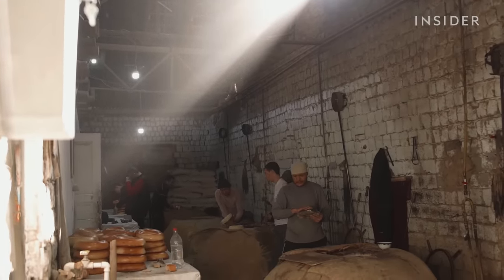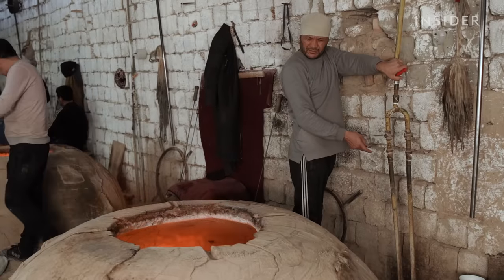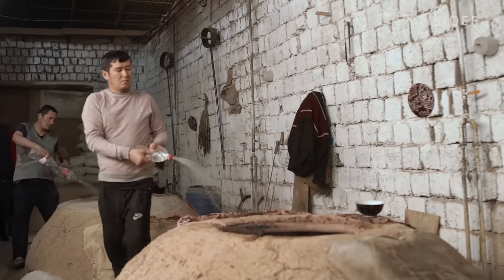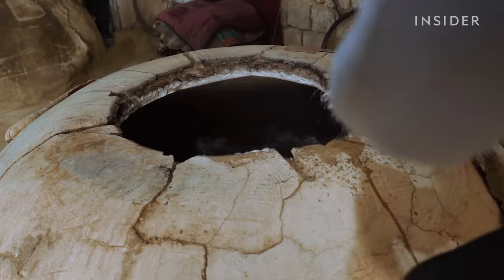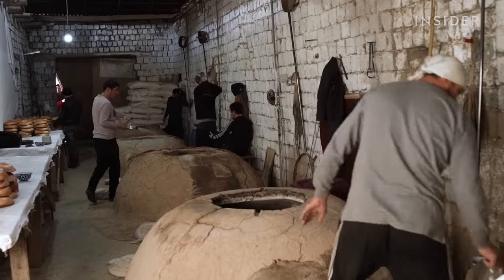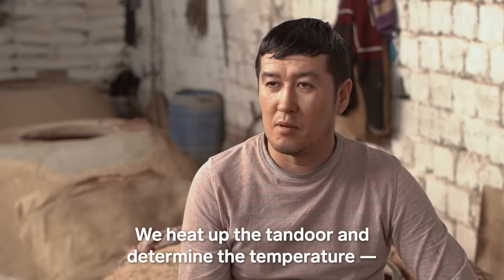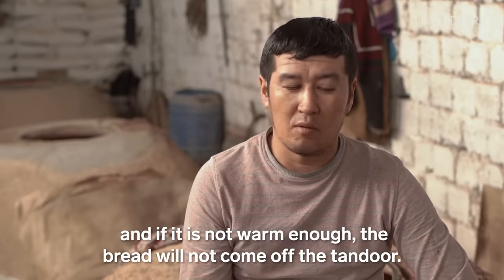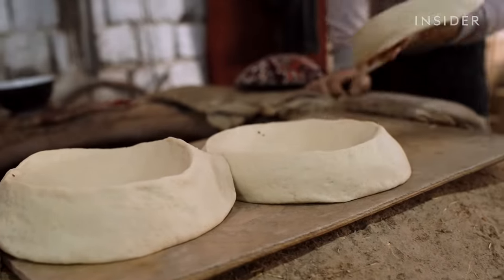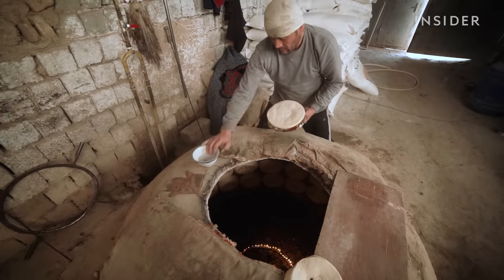While the bread waits, giant tandoor ovens are heated. Once hot, they're sprayed with water and brought down to a more ideal temperature. Keeping the oven at the right temperature is done entirely by feel, and it is one of the most important parts of the baking process. Before the bread is slapped inside the oven, bakers rub a small amount of water on the bottom of the loaf so it can better stick to the walls of the tandoor.